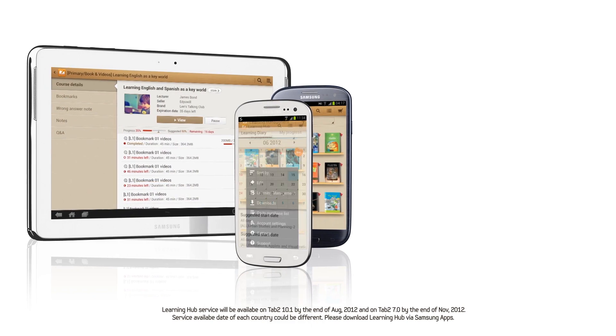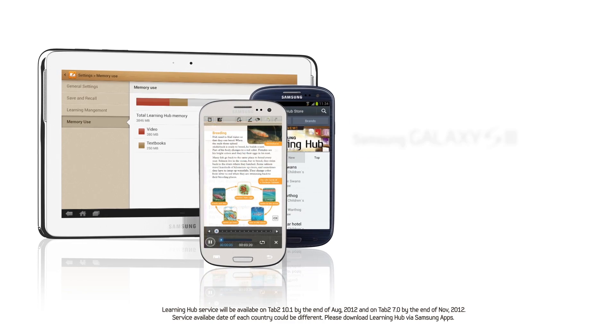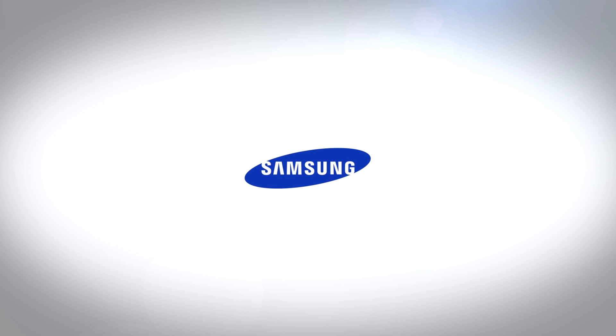You don't have to carry around heavy textbooks or study materials in your backpack anymore. This learning solution has none of the limitations of conventional study methods. Learn on the go! Enriching your mobile experience by Samsung Content and Services.